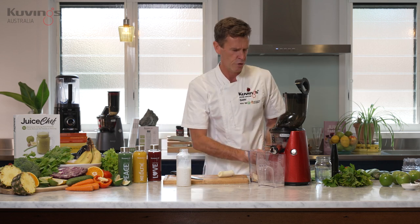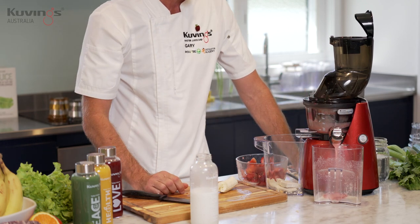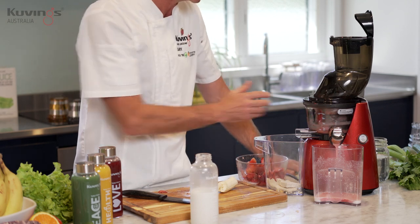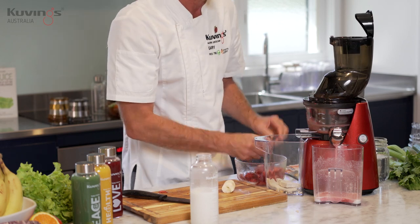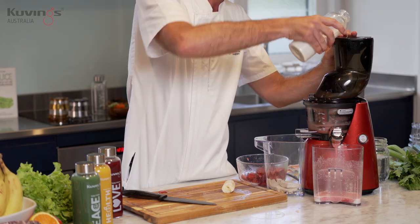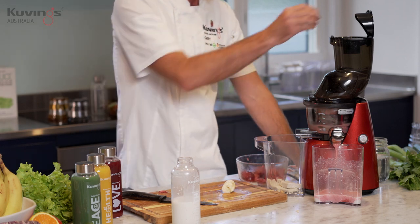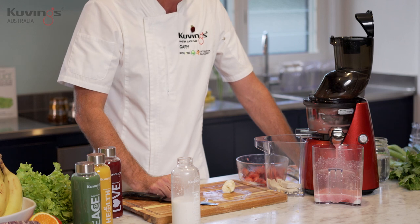A bit more strawberry, and you'll see what happens is once I release it, it's going to start pushing that milk through the press, through the strainer — it's a bit thicker than the juice strainer. I'm going to get a lovely milk out of it. A little bit more. We've got some more strawberries going in. Push them through. Now we're starting to get some juice coming through.